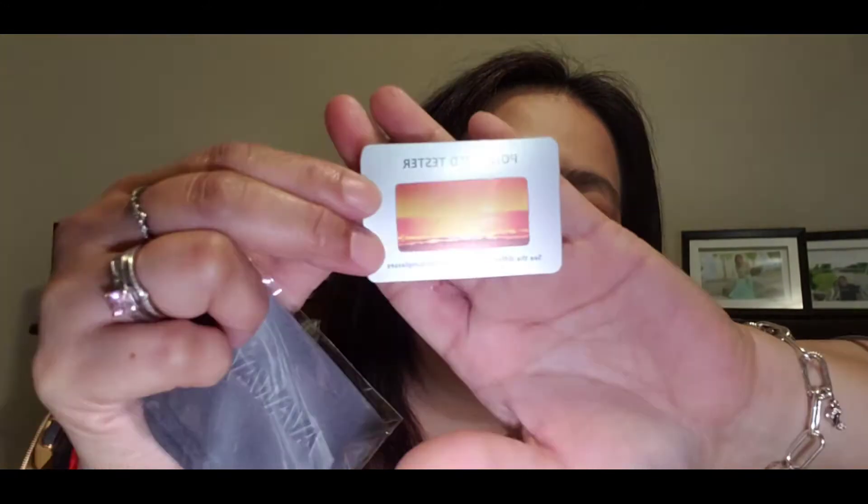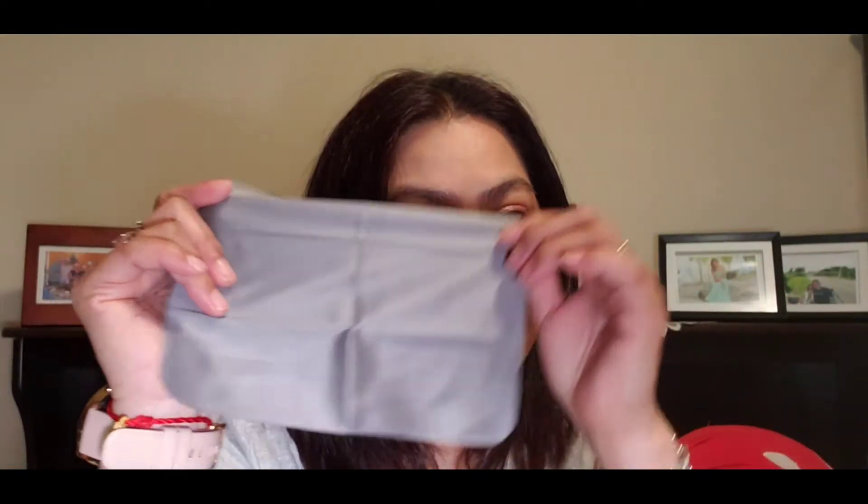What's inside the package? So they have a care card, a booklet, and this is for you to try if it's really polarized — it's a polarized tester. And they sent a cloth to clean your lenses, with the Avaway branding like this. And it's big.